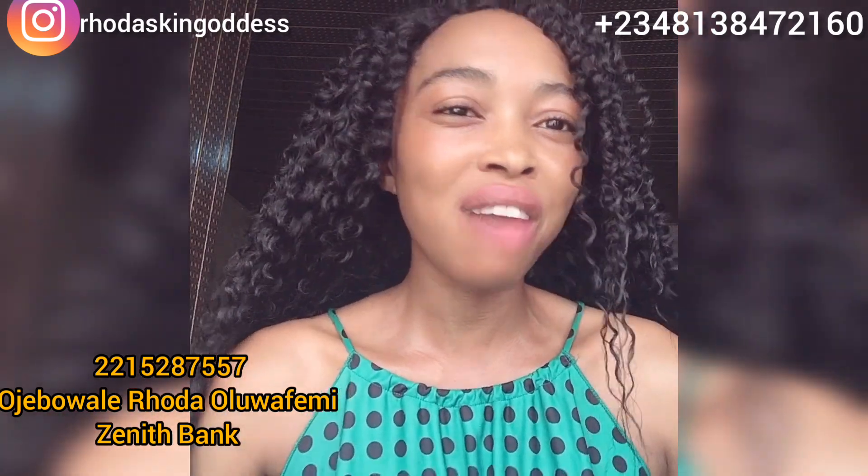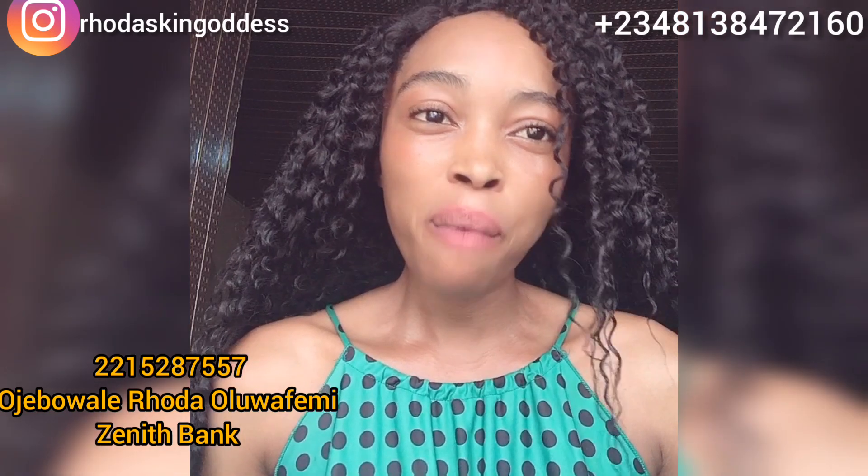Please subscribe to my channel and hit the notification bell so you'll be notified each time I upload a new video. If you have any questions or inquiries, drop them in the comment section, message me on WhatsApp, or send me a message on my Instagram — Roda Skin Goddess — and I will definitely reply.